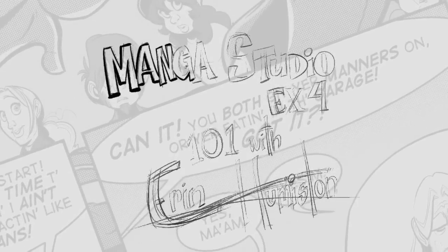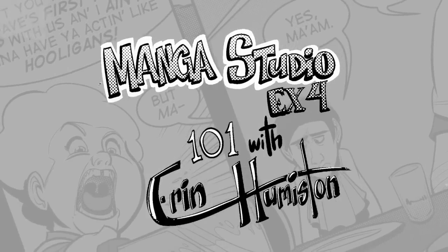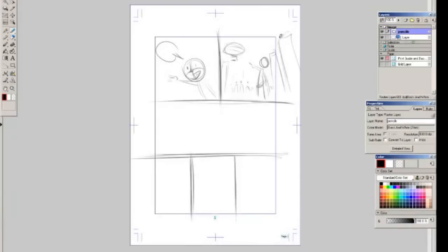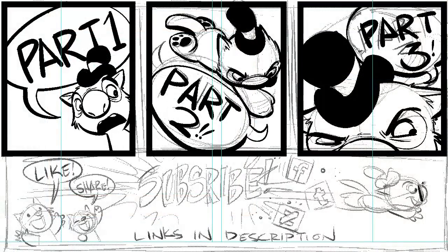Hey folks, this is Aaron Humiston. Thanks for checking out my video. This is gonna be part two of a tutorial going over Manga Studio EX4. In part one, we covered setting up your comic, thumbnailing out a page, setting up your panels, then penciling a panel, and finally adding dialogue balloons. So we covered a lot. I recommend you checking it out before you dive into part two.